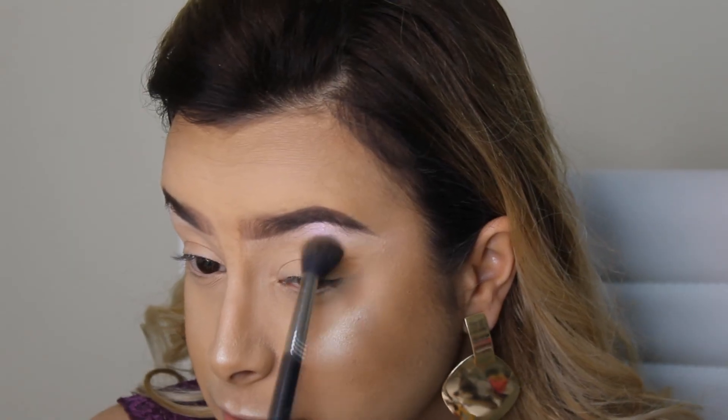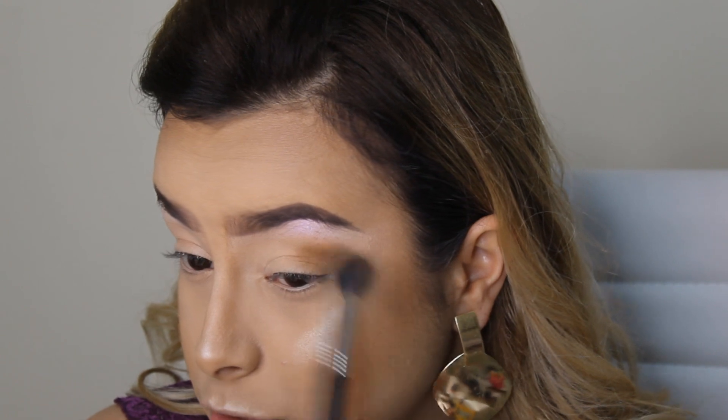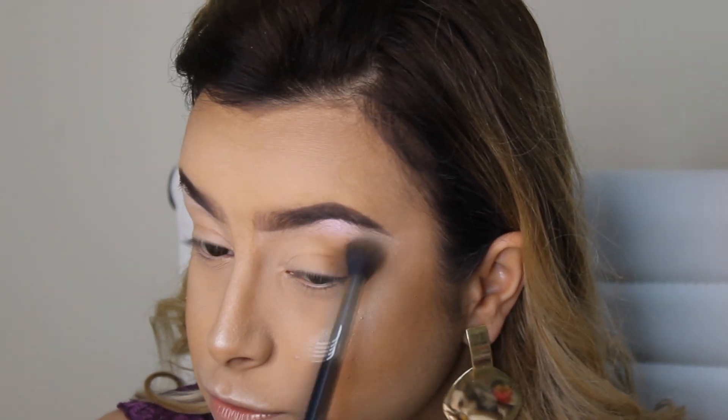Passei na sobrancelha a máscara de sobrancelha da Luizance na cor 3, como eu sempre faço, pra pentear os pelinhos. E vou começar o meu esfumadinho usando o Bahama Mama, que é o bronzer que a gente usou na pele, e vou esfumar ele somente aqui no canto porque a gente vai fazer uma maquiagem tipo um esfumadinho diagonal.